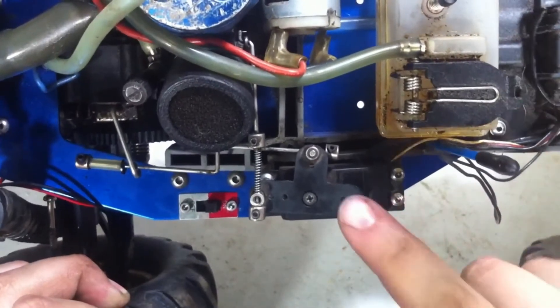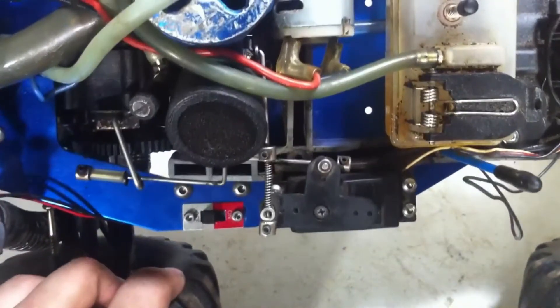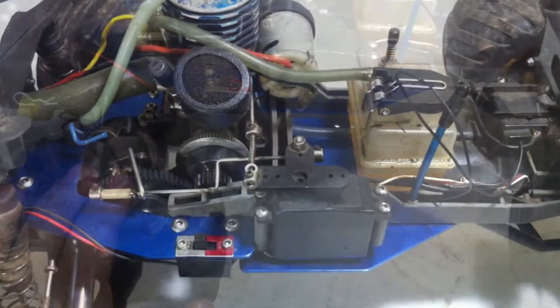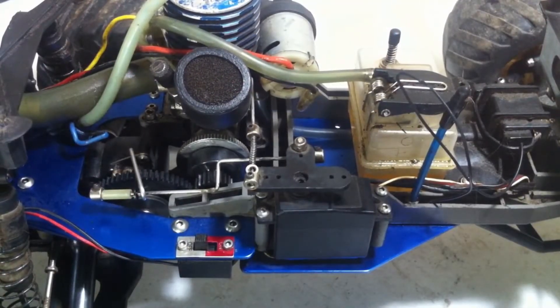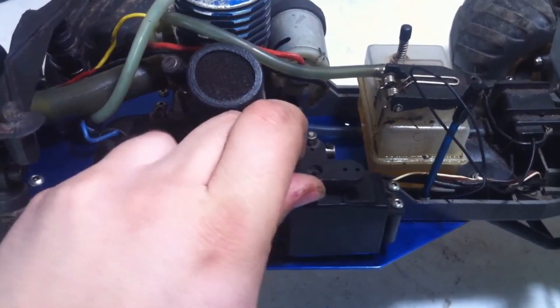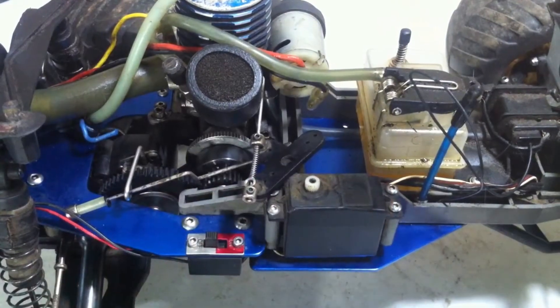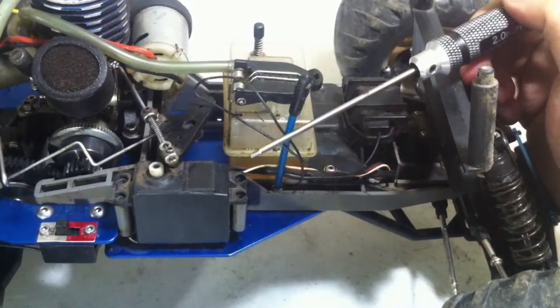Let's unscrew the servo horn with this one screw, and make sure to turn off the car before doing that so you don't strain the servo. With the one screw removed, we can just pull the servo horn right off. Next, we're going to unscrew the four screws that hold the servo to the chassis. With the four screws removed, we can move on to the receiver.